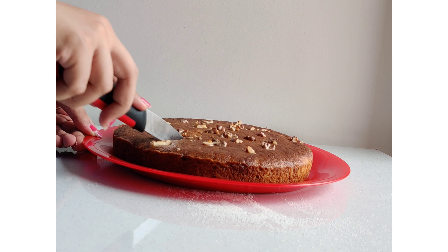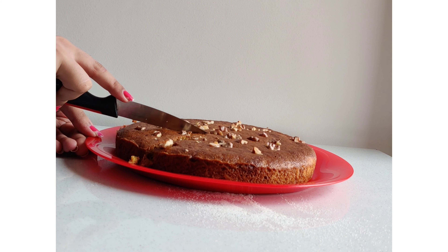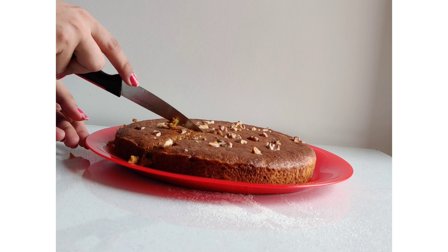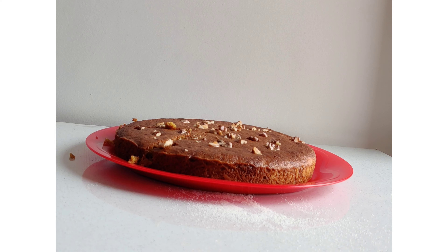Bake it for 30-40 minutes. If you are making it in a cooker, you have to make it on a slow flame. Same thing — if you are making it in an oven or OTG, you can do it at 180 degrees.